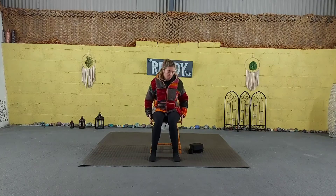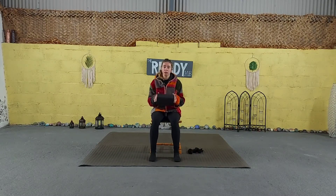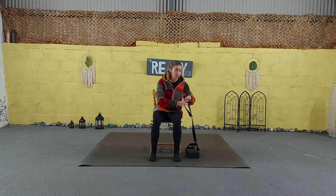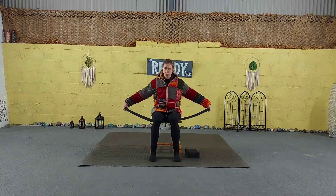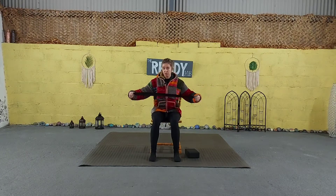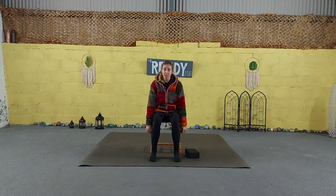So today we're going to need a chair — a sturdy chair — and a yoga block. If you don't have a yoga block, you can just use a big book like a dictionary. We're also going to use a yoga strap. If you don't have a yoga strap, you can use a normal belt or the strap of your dressing gown. So feel free to pause the video, go and get what you need, and we can get started.